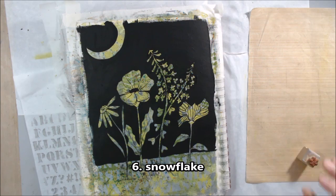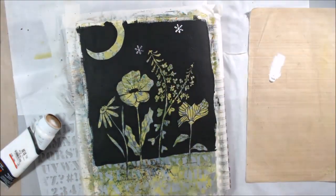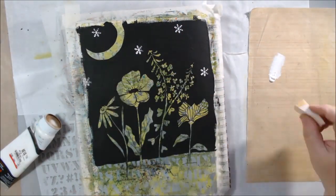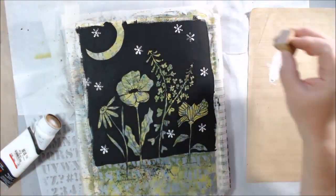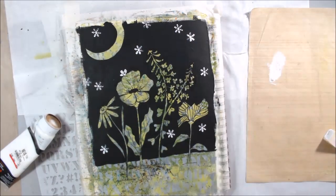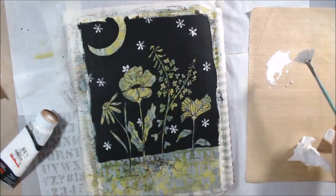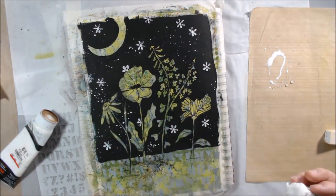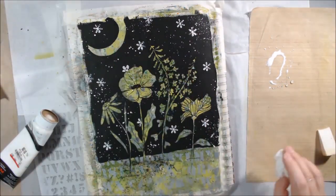The last prompt is 'snowflake.' I have a small snowflake stamp, and since snowflakes can look like stars, I use it to stamp stars in the background on my night sky. I also drew a moon at the top so you'd know for sure it was nighttime. I'm using titanium white acrylic paint for the stamping and then splattering with the leftover paint to make smaller stars and fill up the background.